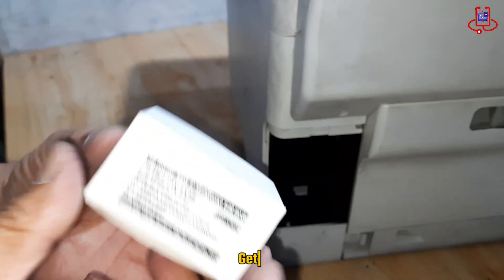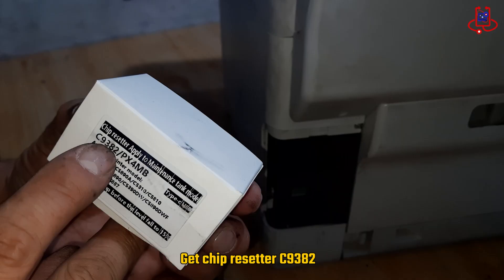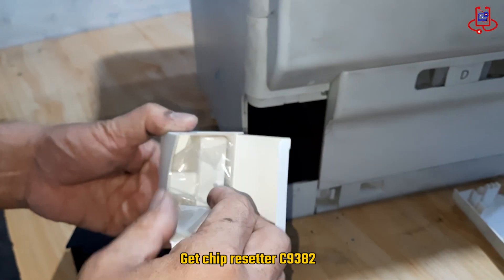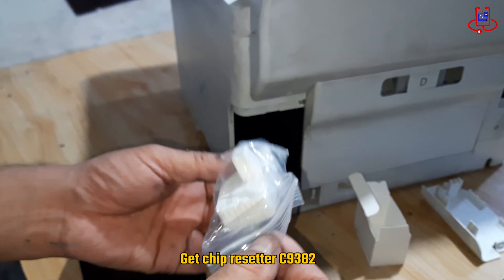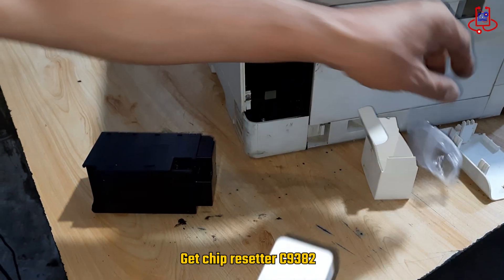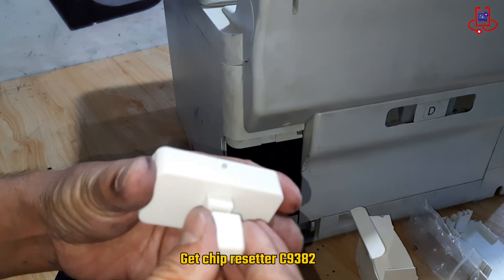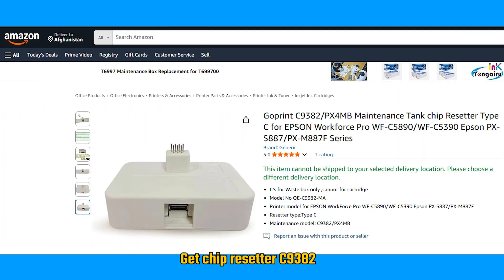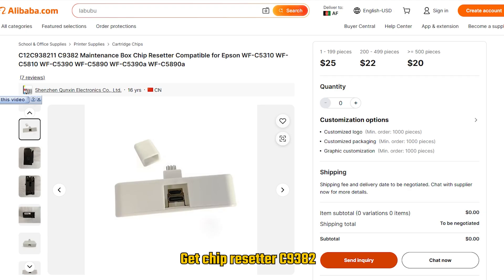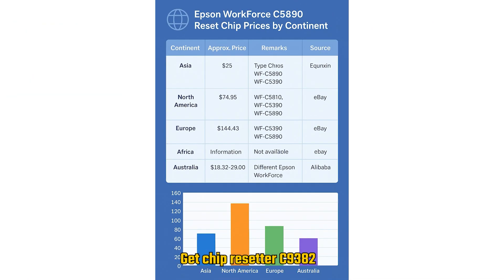Now we have reached the most important part of the video. To reset the maintenance box chip, you will need a special chip resetter with the code C9382. This tool is specifically designed for the Epson Workforce Pro WF-C5890 and related models. The best feature of this chip resetter is that it is permanent — you do not need to buy it again or spend money converting your printer's maintenance box. You can easily purchase it from online stores or authorized Epson dealers, making printer maintenance simple and cost effective.